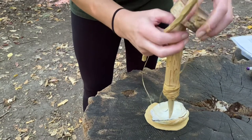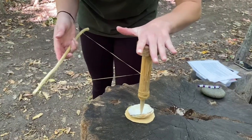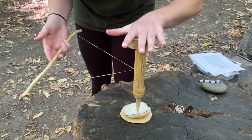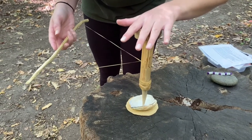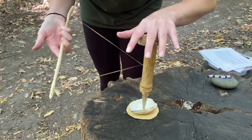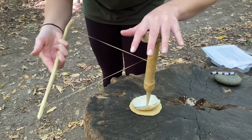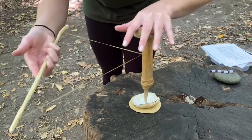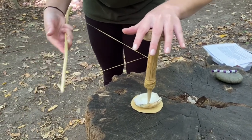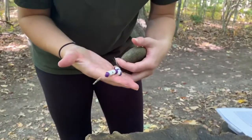This is the tricky part — you want your piece of wood on the top, so you're going to want to press down and keep even pressure on the wood and antler. Then you're just going to slowly go back and forth with your bow drill, and eventually it would create holes in the quahog shell, which would become little beads.